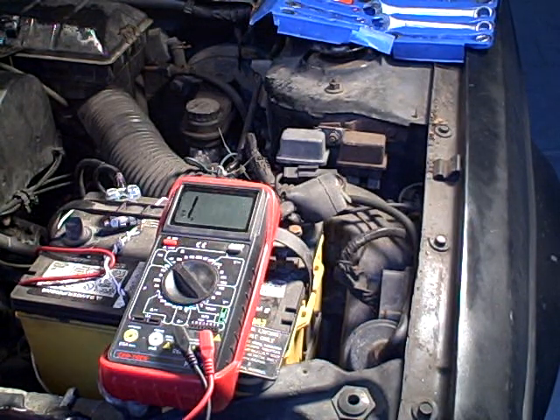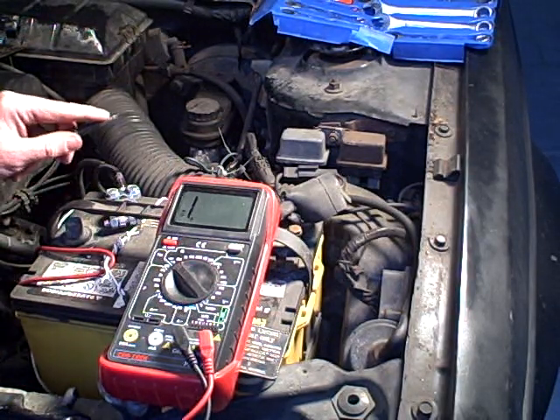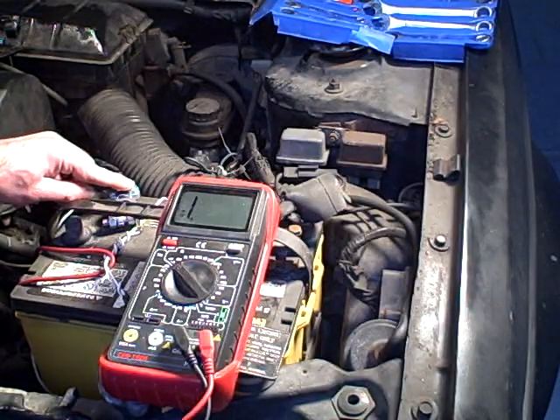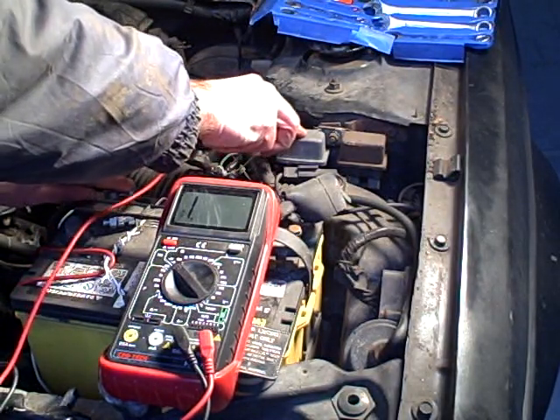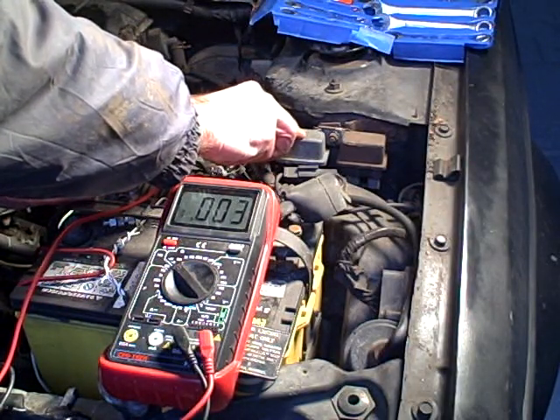It makes it much easier to troubleshoot because you don't have to be looking at the meter while you're placing the probes. So let's go here from the negative on the battery and see if we can find continuity on any piece of... There we go. Not a great connection — it's a little dirty.